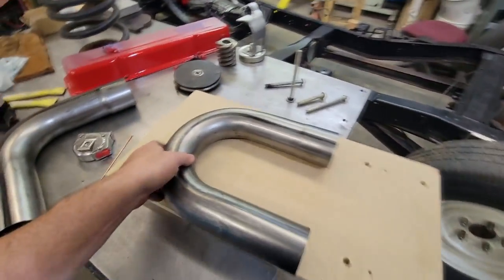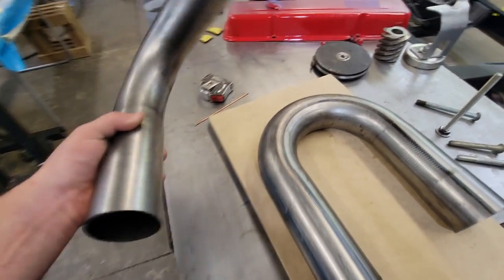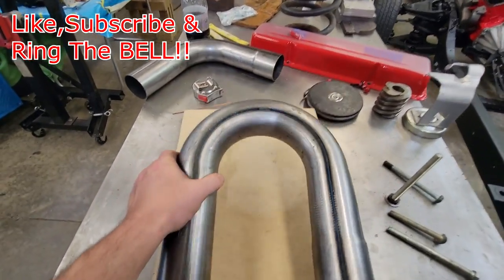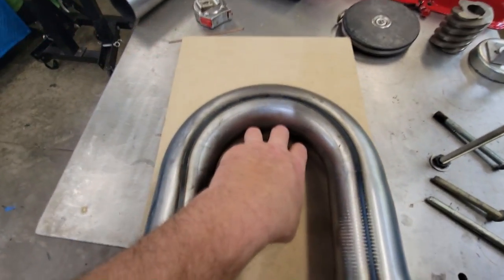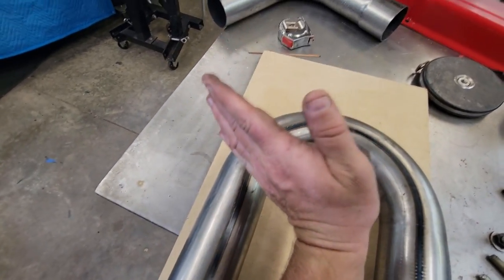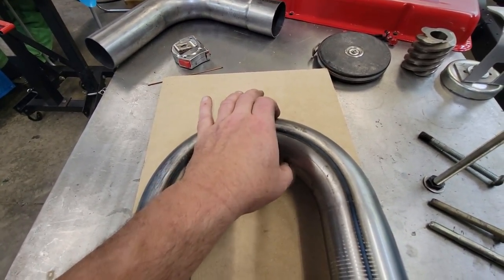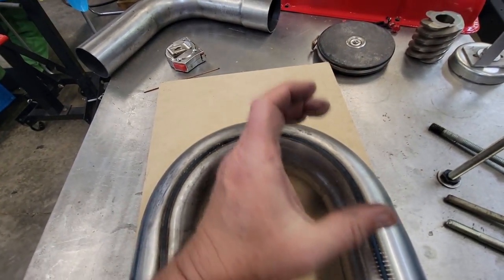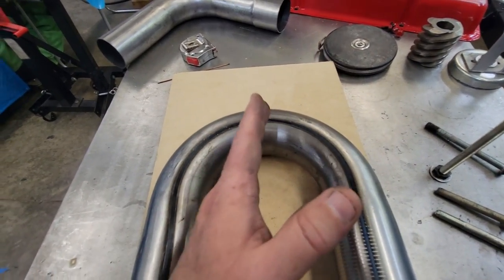If you've ever fooled with these — this is the kit I got from Speedway Motors, one of their universal truck hot rod kits. It comes with 45s, this is two and a half inch that I'm going to run. It comes with 180-degree bends, but you've got to be careful when you cut a 180. That's what this tool is for. If you don't get the cut perfectly square to that section of pipe it's going to be oval, not round, so it won't butt up properly.